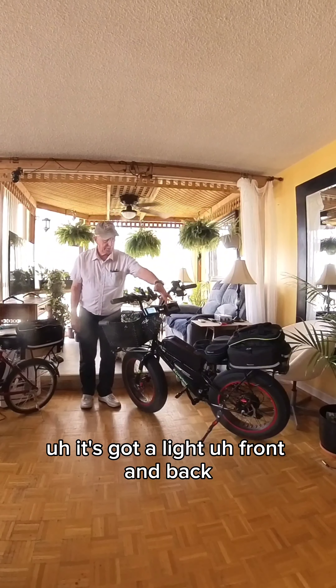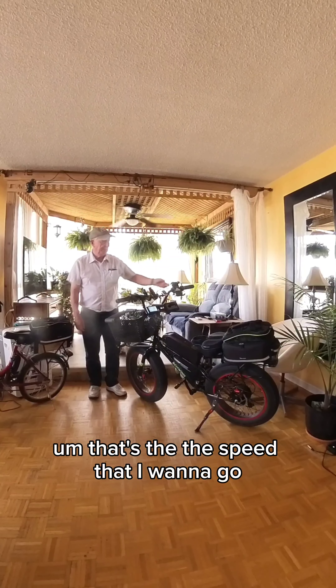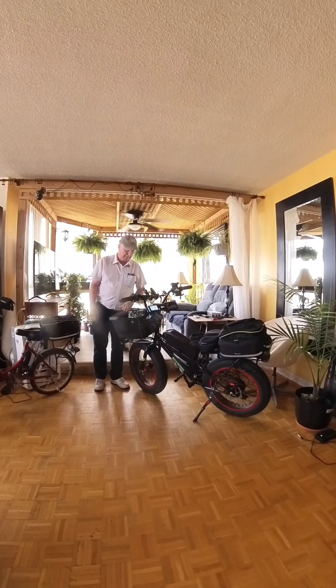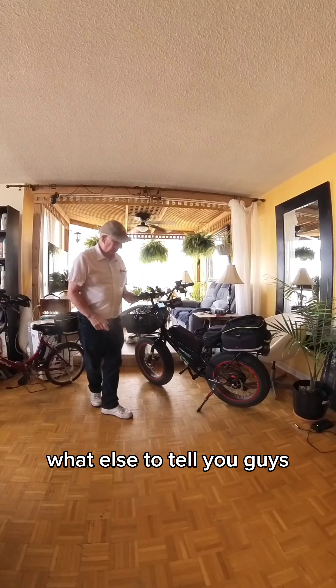It's got a light, front and back. And that's the speed that I want to go.